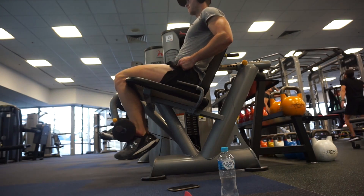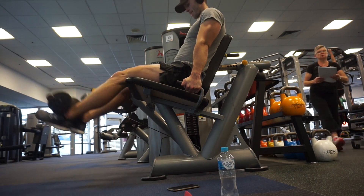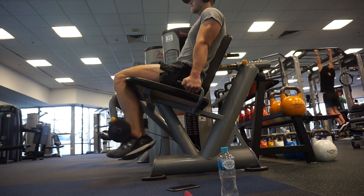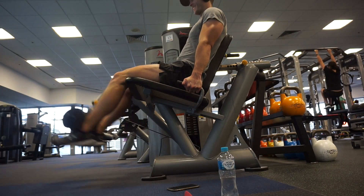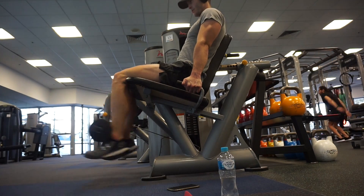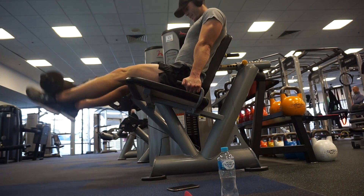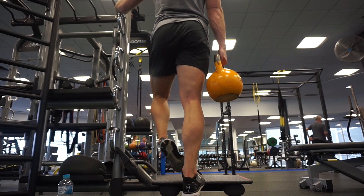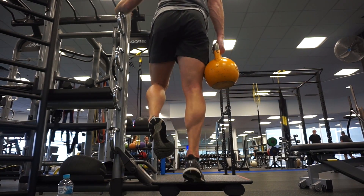I then went on to seated leg extensions. I kept the weight relatively moderate and did four sets of 20, focusing on the squeeze at the top of each rep. As the set goes on it does get a bit quicker, but just going for high volume here. I didn't want to push the weight too much because I'd already gone heavy early in the session, and also just to give the knees a little bit of a rest. I wanted to get a bit of a pump and go to fatigue — pretty much failure on the last set.